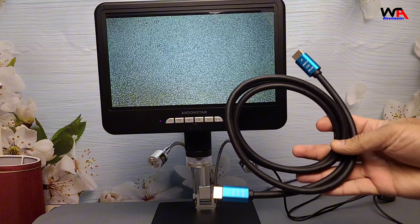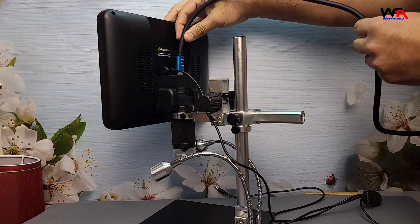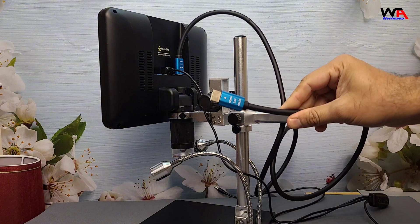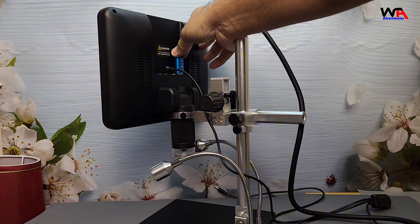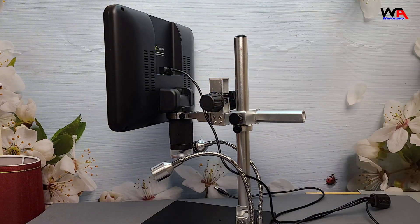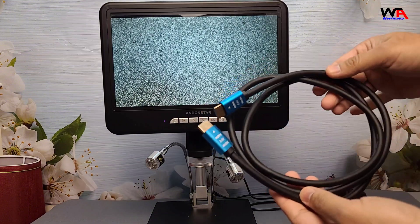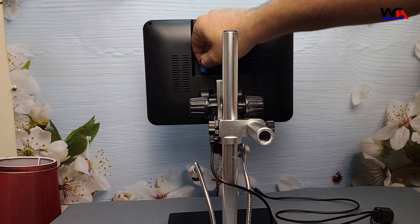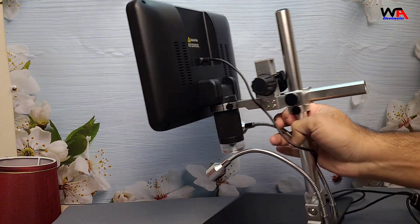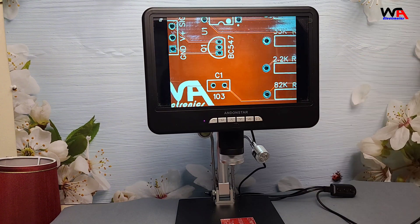One of the key features of the AD210S-Pro is its HDMI output. This lets you connect it to any HDMI-enabled monitor or TV, and you can see a live, lag-free 4K image at 60 frames per second. This is excellent for real-time inspections or presentations where multiple people need to see what you're doing. With an SD card inserted, you can also capture images and video directly from the microscope, which is a huge plus if you want to save or share your work.